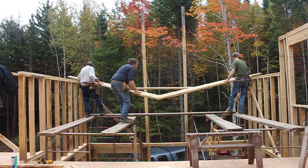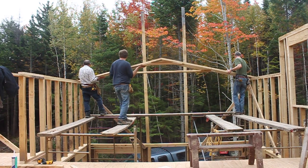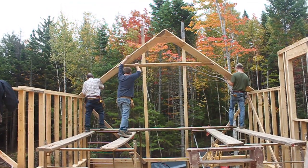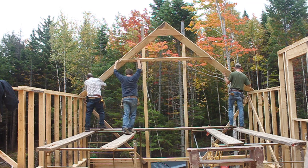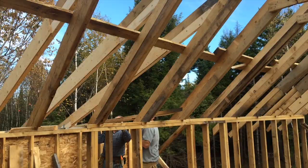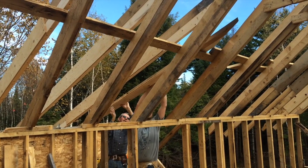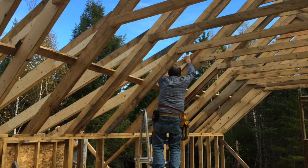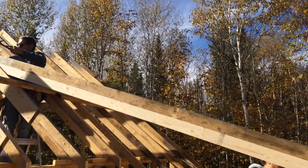We got the windows framed up on the side walls — we didn't do the end walls yet. After the upstairs side walls were framed, we moved on to the rafters. We actually built them ourselves, which requires some know-how, and my father and grandfather taught me and Eric how to do it. They're a bit complicated because we have a shed roof on one side and a dormer on the other, but we built them — it was quite time-consuming, but they're all up now and they look great.